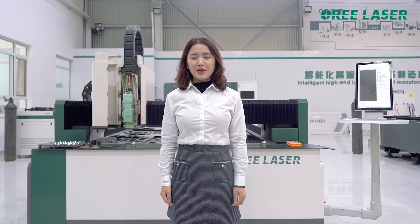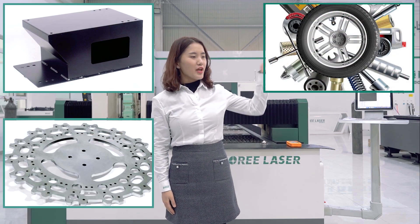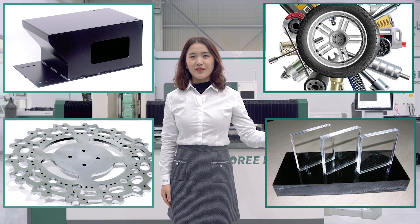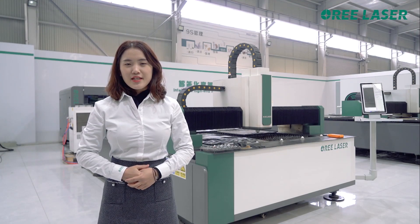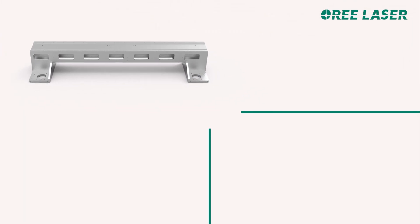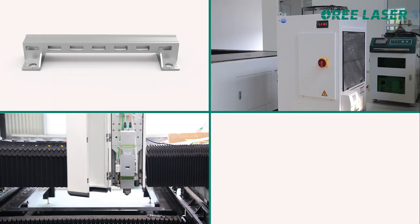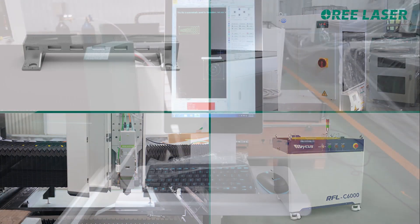This machine can be used in the metal shape industry, hardware industry, automobile industry, and advertising industry. The accessories of the machine are all from high-quality manufacturers, such as aviation aluminum beam, auto-focus laser head, water trailer and laser, and control system.